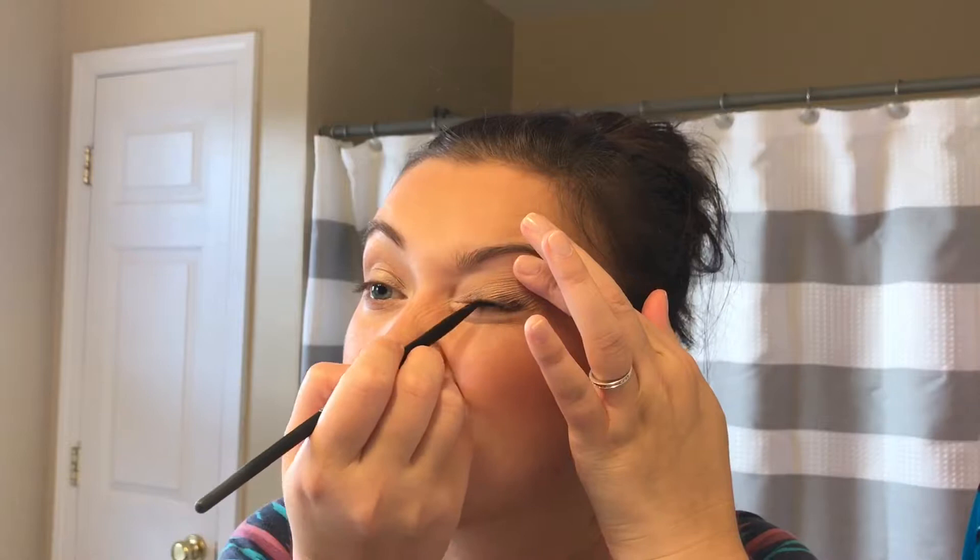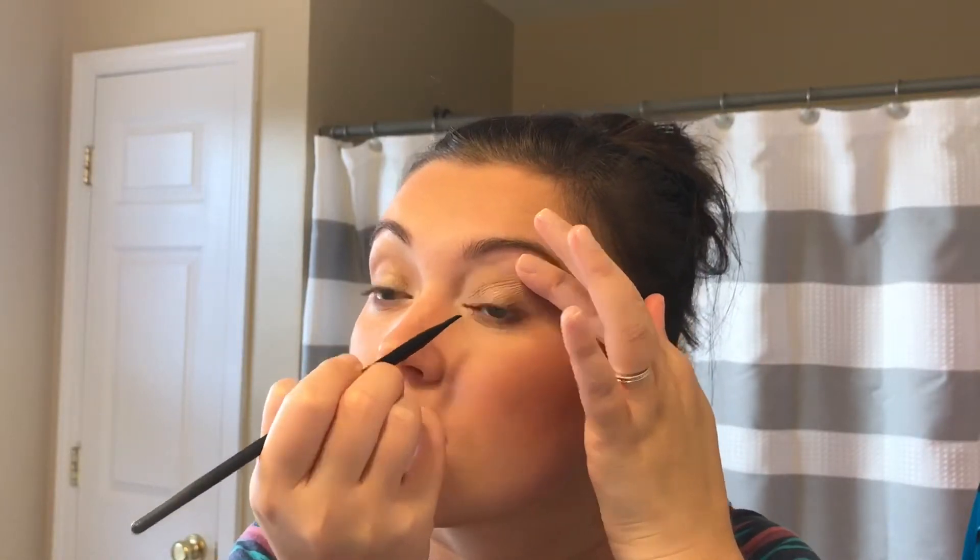Going back to the eyes, I am using the Maybelline gel liner to tight line my eyelashes. Then I am using the Too Faced Better Than Sex mascara and I will be applying two coats of this.